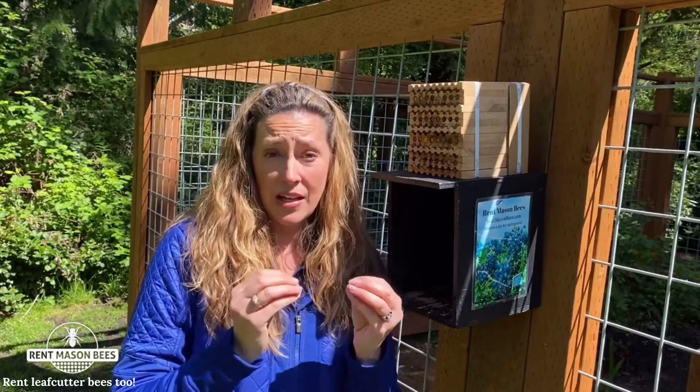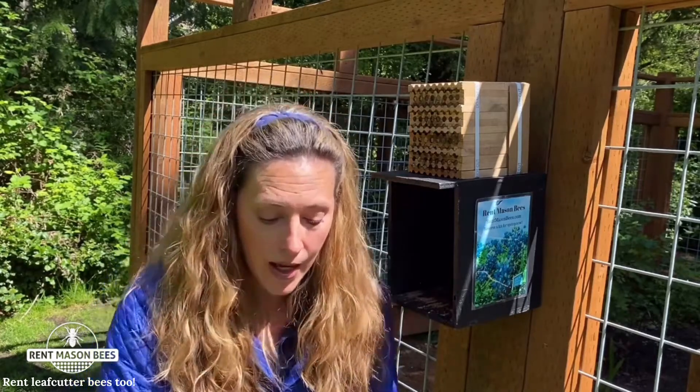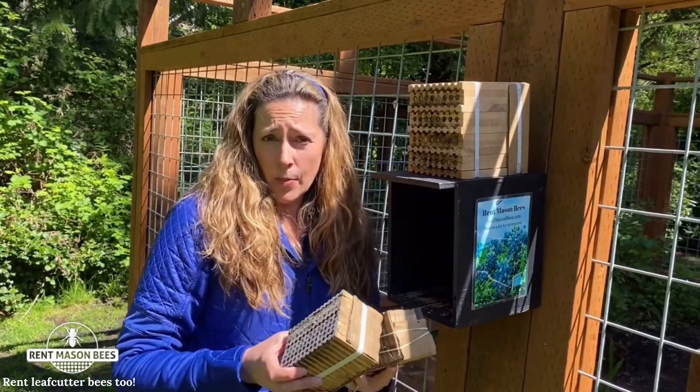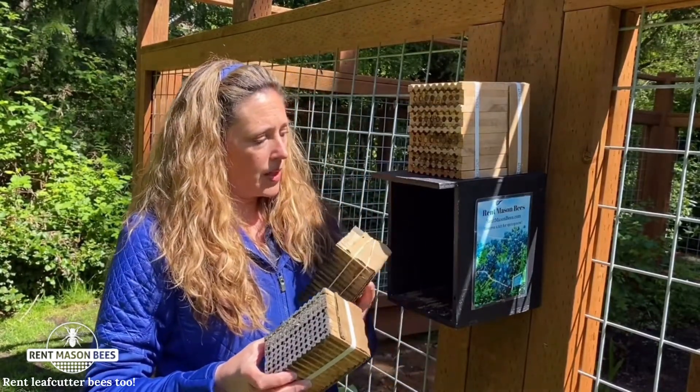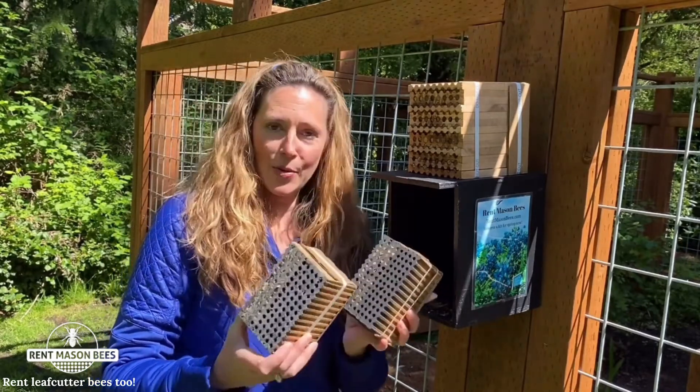Leaf cutter bees love the 75 to 100 degree temperatures. Here in Seattle we're not quite there yet, but it is okay to put your leaf cutter bee blocks out right now because they'll come out when the temperatures reach 75 degrees.